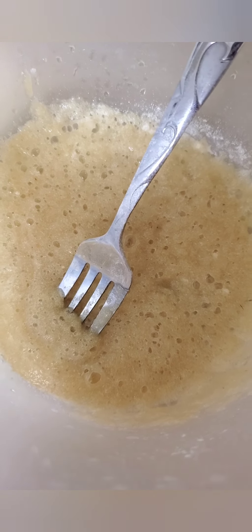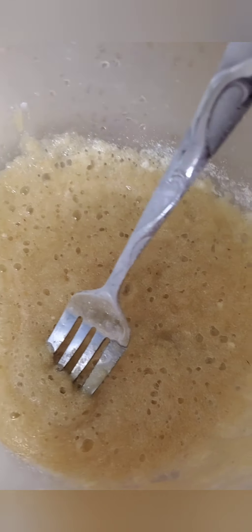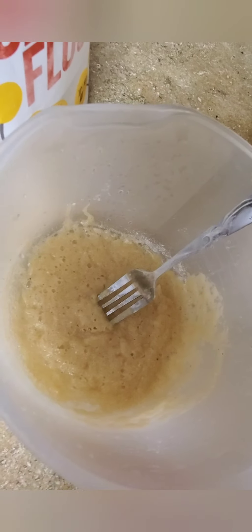I added all the wet ingredients first, which was lemon — I don't know if you can hear this — it's basically making a noise, like a sizzling, because I mixed the wet ingredients of the lemon.